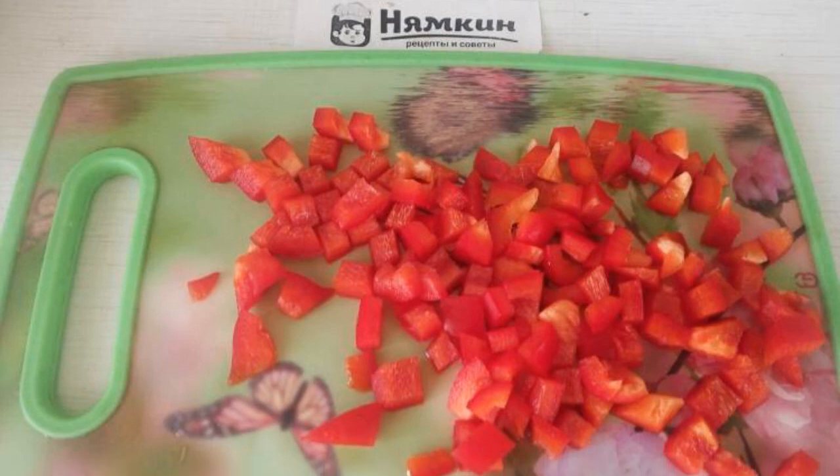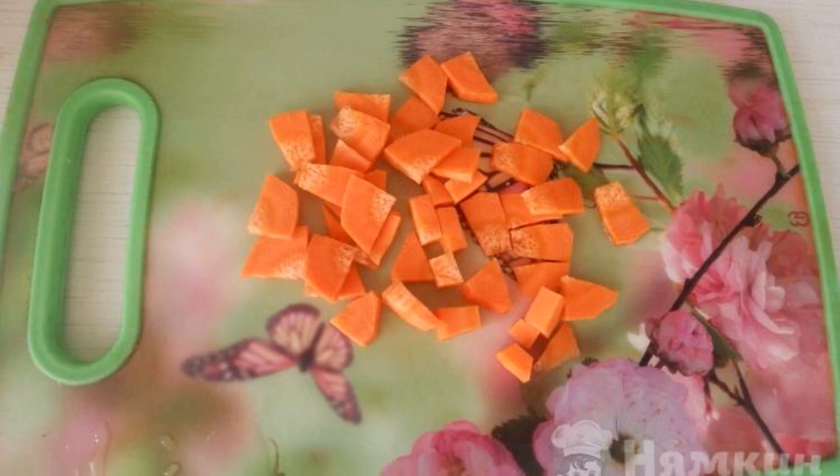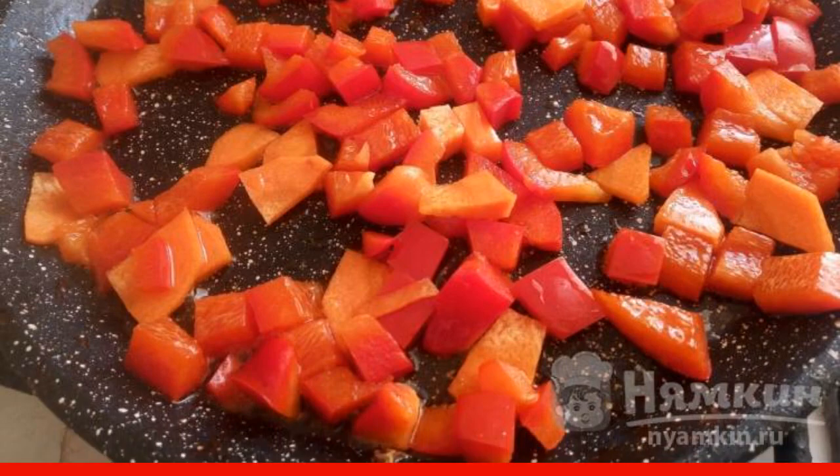Cut the red bell pepper into small pieces. Carrots will also be cut into medium pieces. Fry the carrots and peppers in vegetable oil for five to seven minutes over low heat.